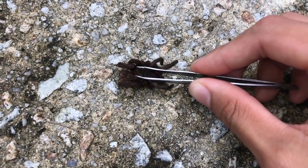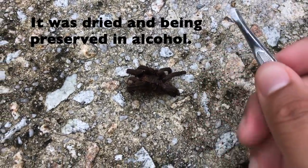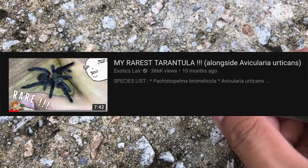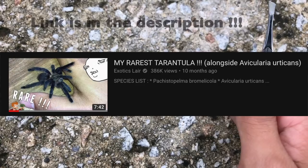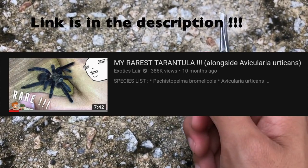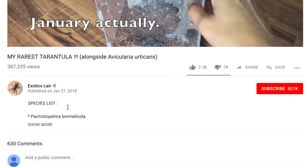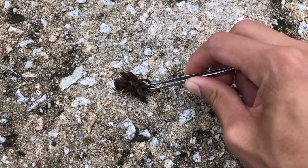You guys probably can't really tell because this spider is really dark colored now — that is because it died quite a few months back. This is actually my rarest tarantula. You remember that video? I'm sure a lot of you haven't watched it because it was an earlier video of mine, pretty early this year — I believe it was somewhere in March, not quite sure.